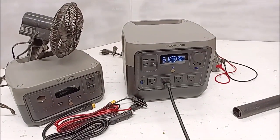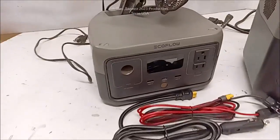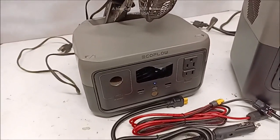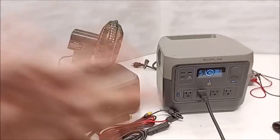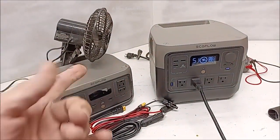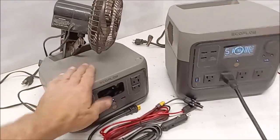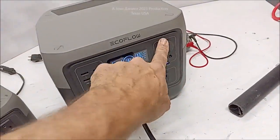Immediately return it if you have a warranty issue — don't wait like I did. I was sick in the hospital. The little one has been a trooper — it's run and run and run. It's plugged into a 100-watt solar panel — one of those AltE solar panels I did a video on a long time ago — and it just stays that way.